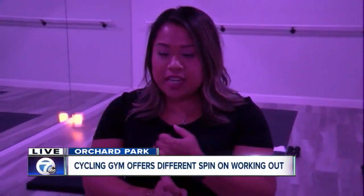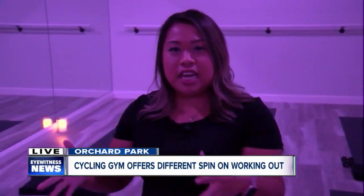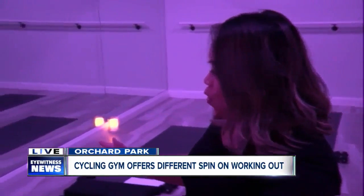Half the battle is even getting here, but now we're here in Orchard Park. I do want to mention we love the lighting in here. Their biggest thing at Vibe is they do cycling with the lights off, and they have really nice soft lighting in the barre studio.